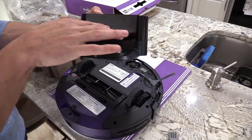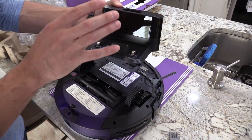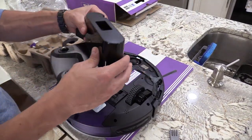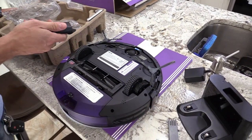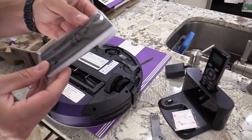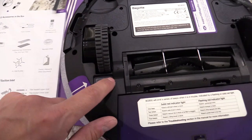Make sure the dock is in an open area where the Bugatti robotic vacuum can find it — don't put it between objects. There's a spot on the dock for the remote, and they include double-sided tape to tape down the dock. They also give you an extra filter, which is really nice.